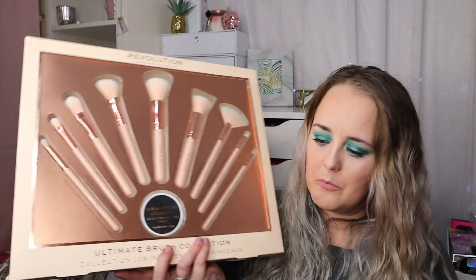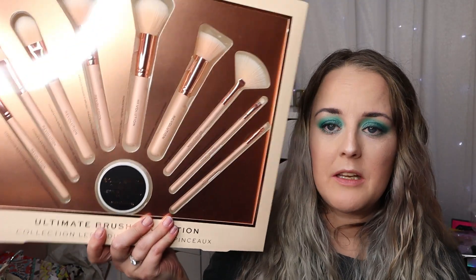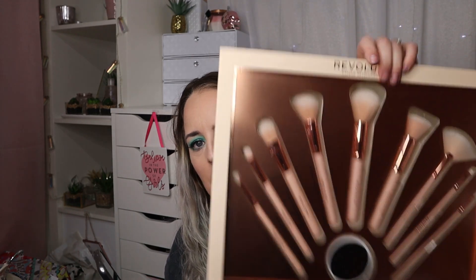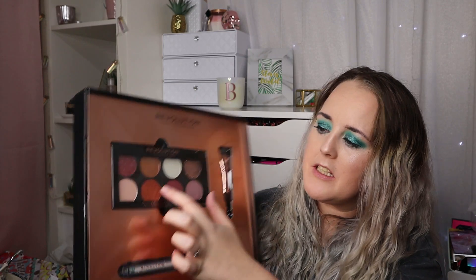Then we have a giant brush set — you get all these different brushes and a solid brush cleaner. I think this was either 10 or 15 pounds. I haven't found the exact set on the website; this one is rose gold and is last year's edition. They have brought out a new one for this year with red handles — red is the theme this year — and that's 25 pounds. So you can get the rose gold version for around 10 pounds.